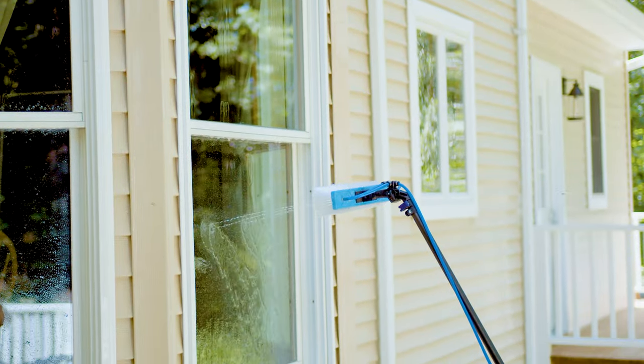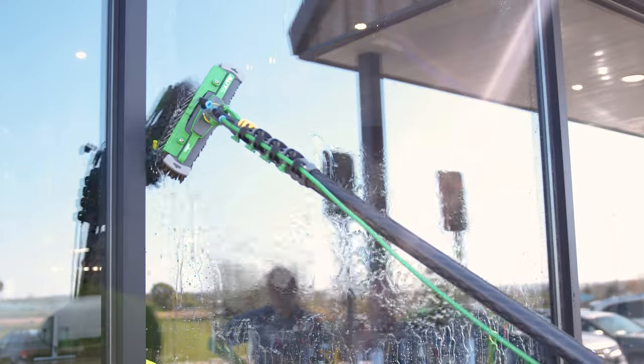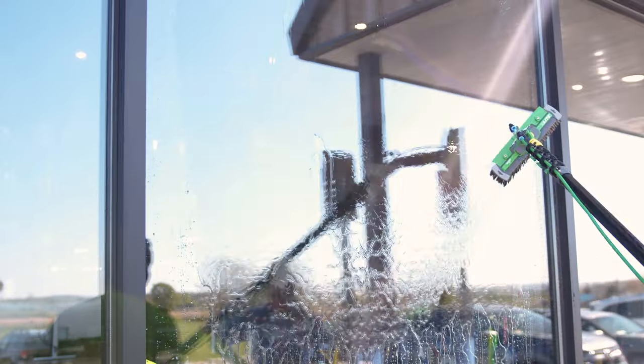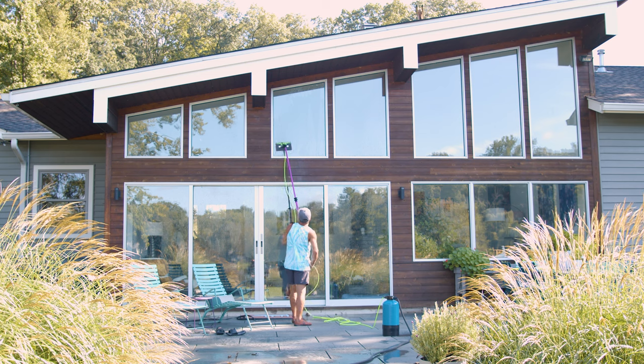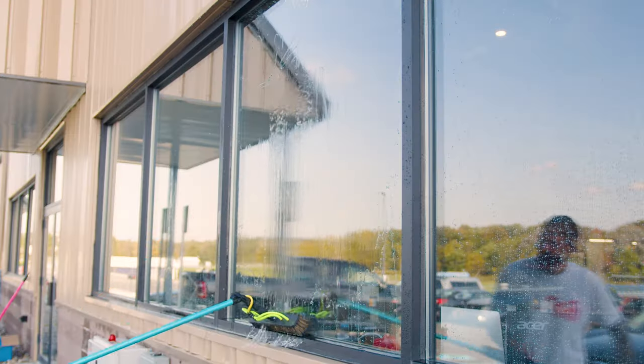It saves time and labor, and ensures you leave every site with perfectly clean windows, boosting client satisfaction and your business's reputation. For more information or to speak with a pure water expert, head over to windowcleaner.com.